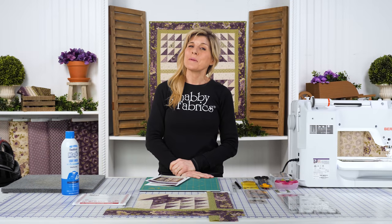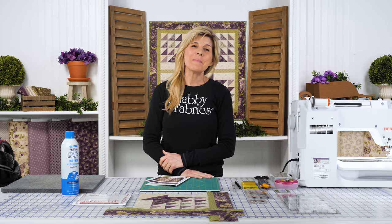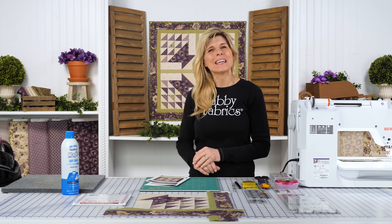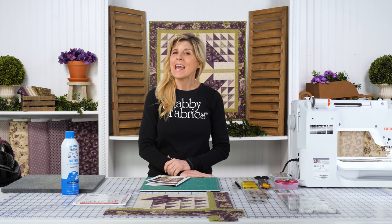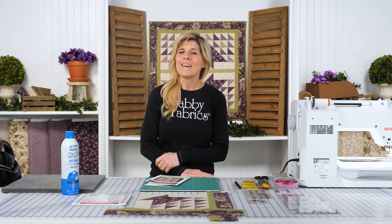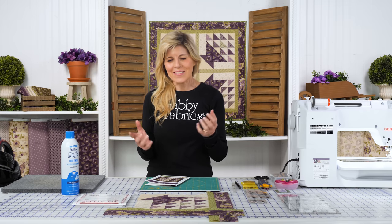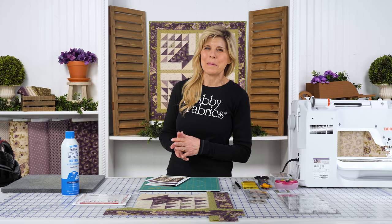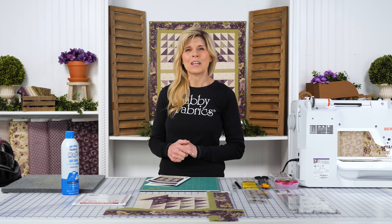Hi, it's Jen from Shabby Fabrics with a fun project today. We're going over how to make this basket block. It's a classic block and it makes a really nice wall hanging. This is the Purple Passion collection from Marcus, and it really struck a chord with me. I love that vintage purple, the really warm kind of light tan, and that dusty green. We've got a couple projects coming out with Purple Passion, and I wanted to bring you a smaller project, a wall hanging.